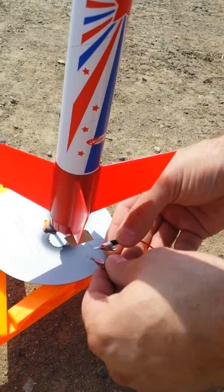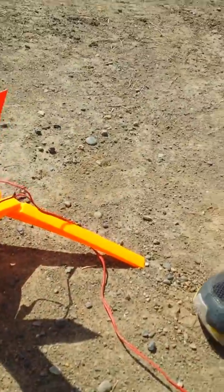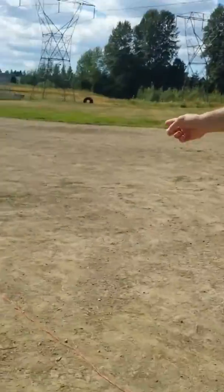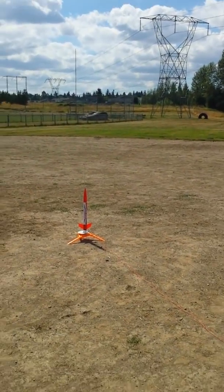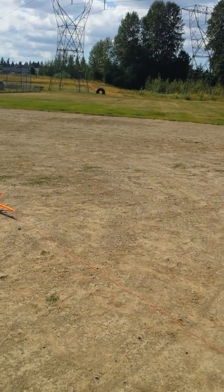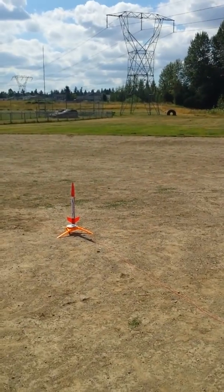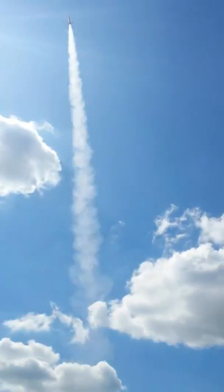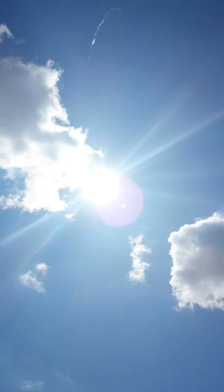It'll shoot straight up into the air — it'll be really cool. Put the key in, hold it down until the light shows. Five, four, three, two, one — got it!